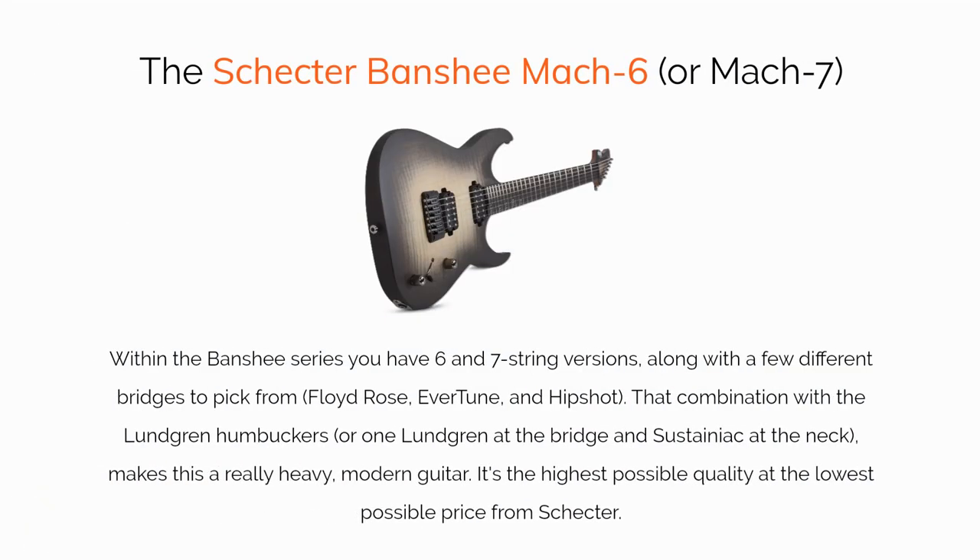Our top recommendation is the Banshee Mach 6. There's a Mach 7 version as well. Within the Banshee series, you have 6 and 7 string versions, along with a few different bridges to pick from: Floyd Rose, Evertune, and Hipshot. That combination with the Lundgren Humbuckers, or one Lundgren at the bridge and Sustainiac at the neck, makes this a really heavy modern guitar. It's the highest possible quality at the lowest possible price from Schecter.